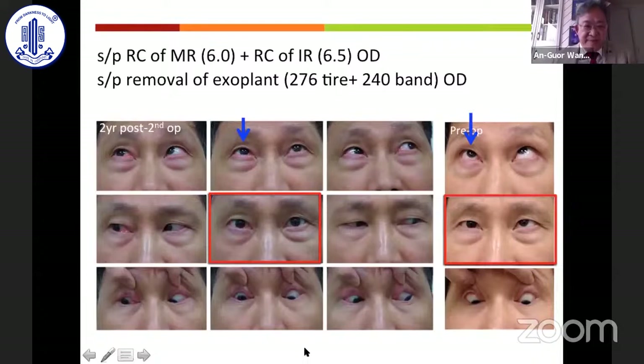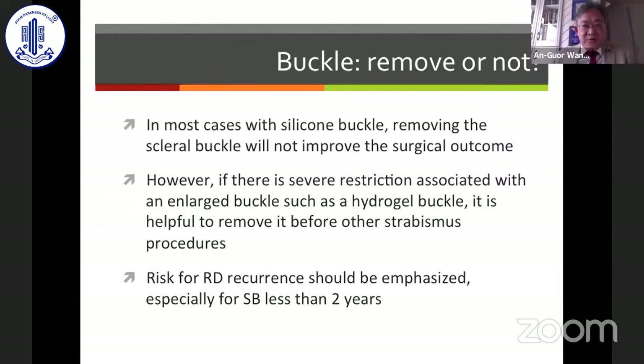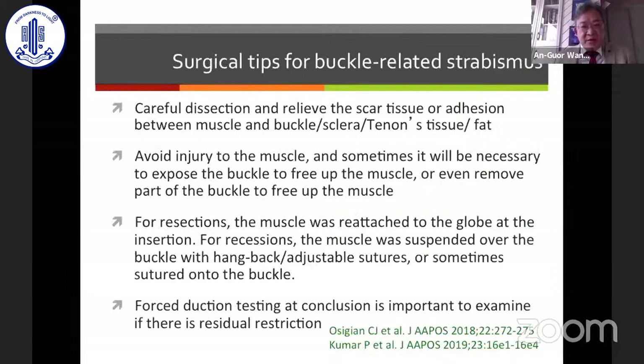In most cases of silicone buckle, removing it did not improve surgical outcome. However, if there is severe restriction associated with an enlarged buckle such as a hydrogel buckle, it is better to remove it before other strabismus procedures. We should also emphasize the risk of RD recurrence if the buckle has been in place less than two years. Careful dissection is needed to relieve scar tissue or adhesion between the muscle and underlying tissue, and it is sometimes necessary to expose or even remove part of the buckle to free up the muscle.